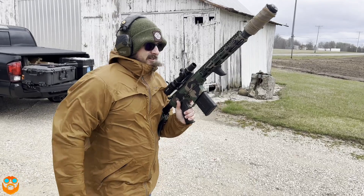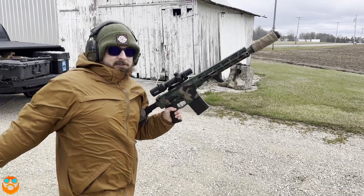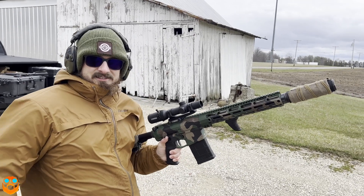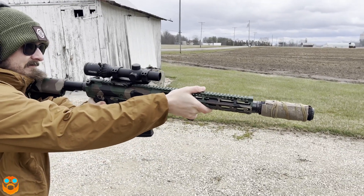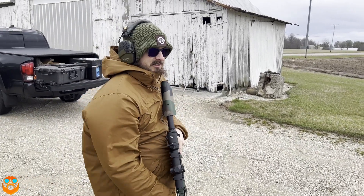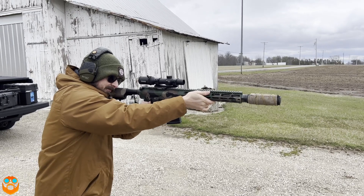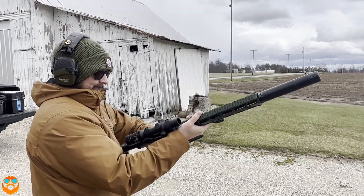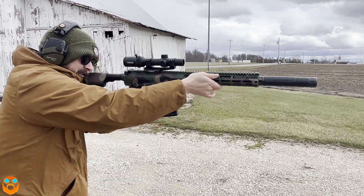Charles has his 12.5 inch 308. We've got the Dead Air Sandman S and we have Ammo Inc supersonic ammo in the first round, and then Parabellum Subsonic 308 ammo in the second. We're going to do two shots - one of each in this can - and then switch cans and do it with the two other cans, comparing it with a Dead Air Sandman S with the E-brake. Super. Sub.